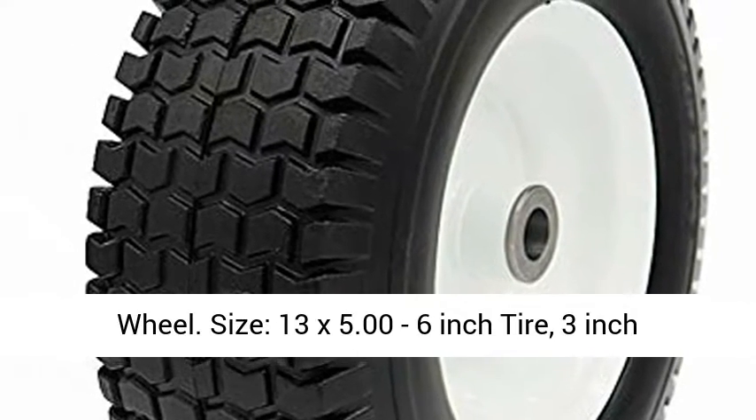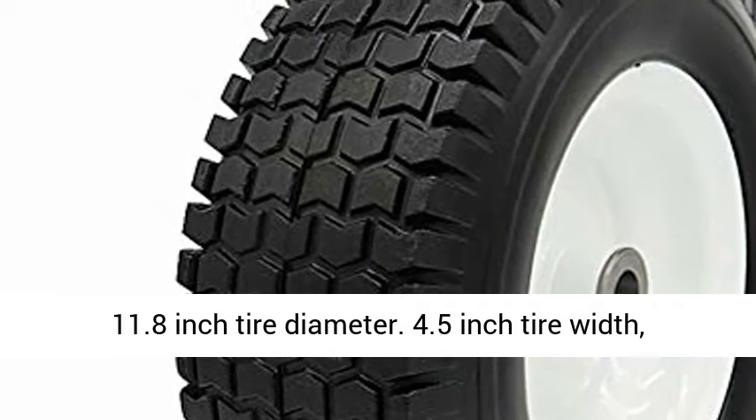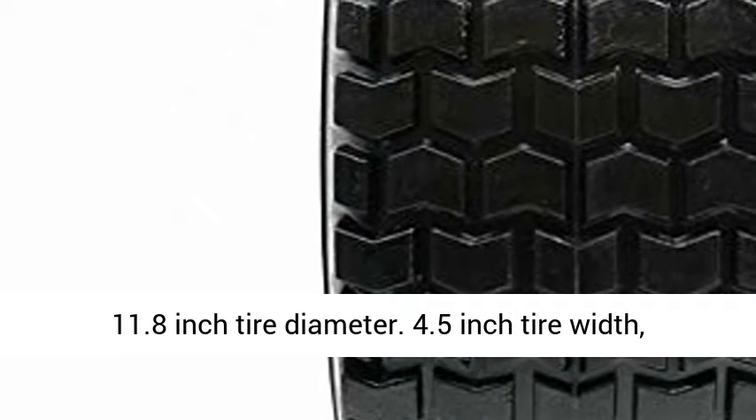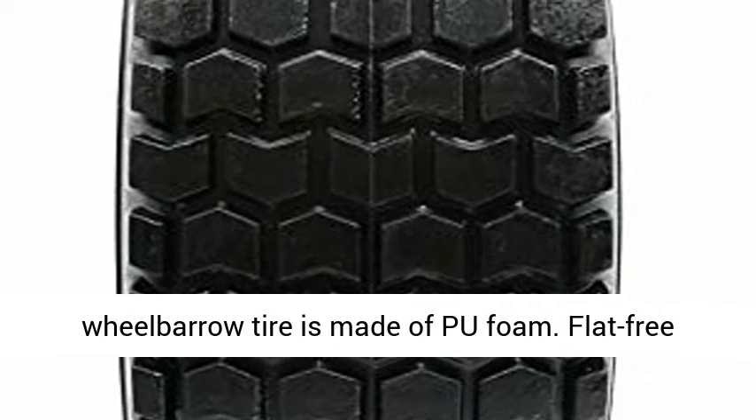Size: 13x5.00-6 inch tire, 3 inch center hub, 3/4 inch ball bearings installed, 11.8 inch tire diameter, 4.5 inch tire width.